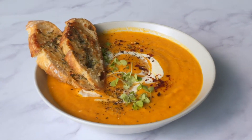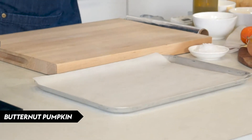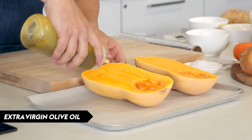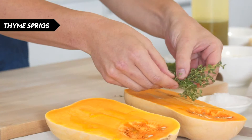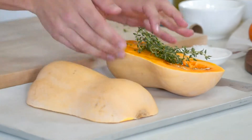So all we need to do firstly is grab out our tray which has been lined with some baking paper. I've got two halves of butternut pumpkin and I'm just going to go with a tiny bit of olive oil and just a few thyme sprigs, and then delicately place them over.